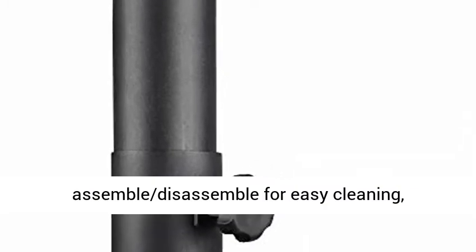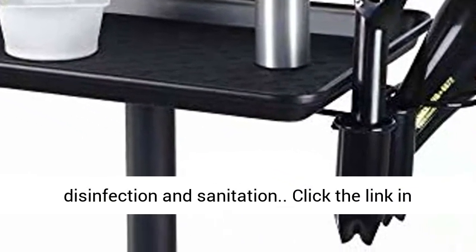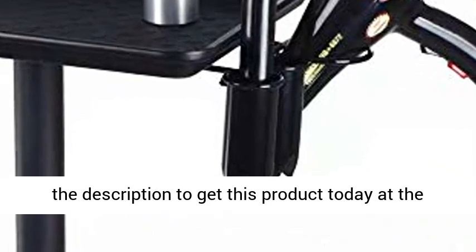Easy to assemble and disassemble for easy cleaning, disinfection, and sanitation. Click the link in the description to get this product today at the best price.